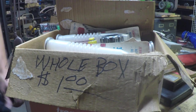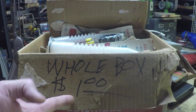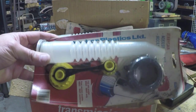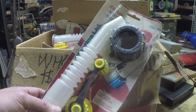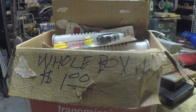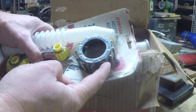The guy who gave me the smoking deal on the piston ring compressor and the motorcycle coolant had this box sitting there labeled 'whole box a dollar.' I looked inside and it was an entire box filled with brand new replacement spouts for plastic jerry cans. It says right on it: fits old model 9803 to 9805 only, so these might be completely useless.